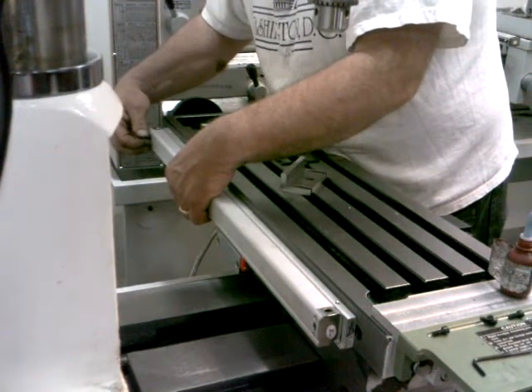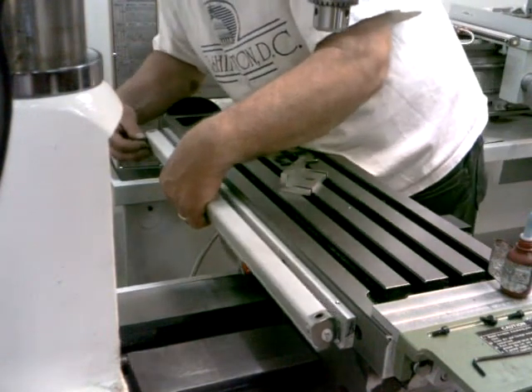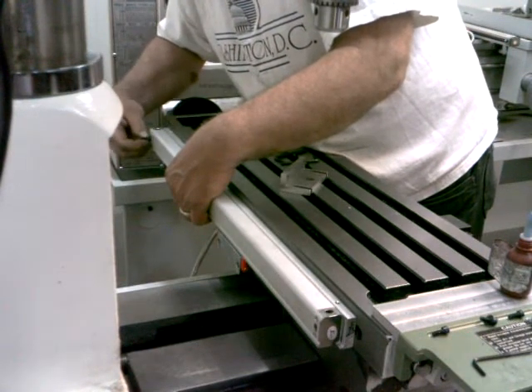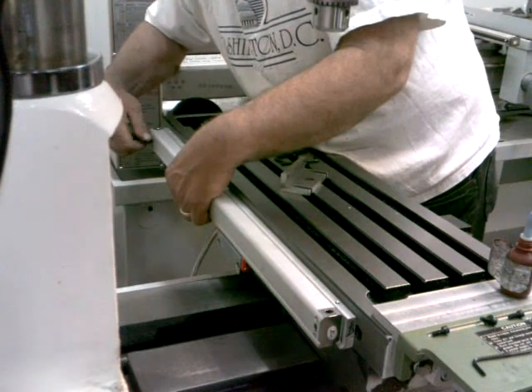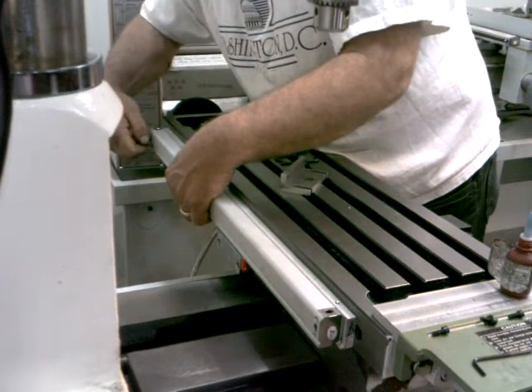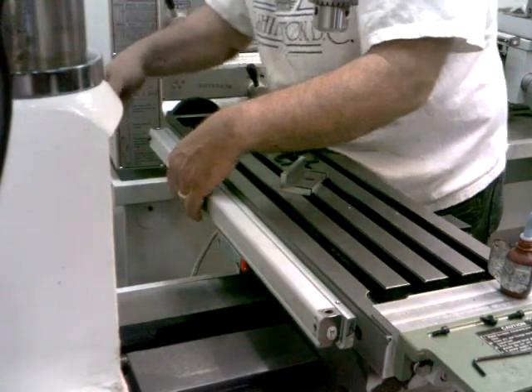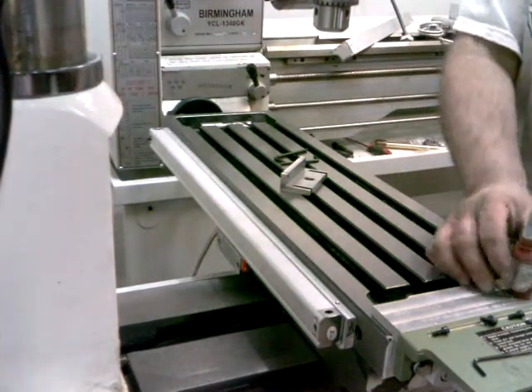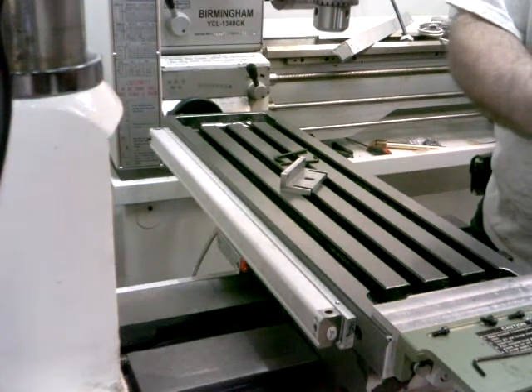If I can get the screw lined up with the hole here. That's snug in there. Get one for the other end and we'll put some Loctite on it.